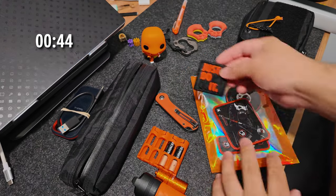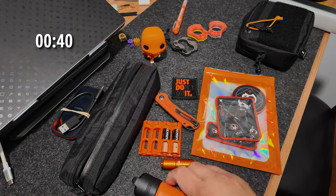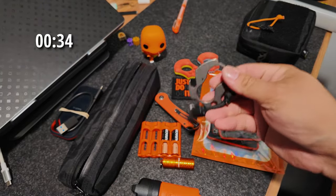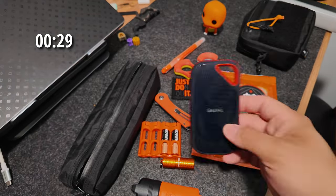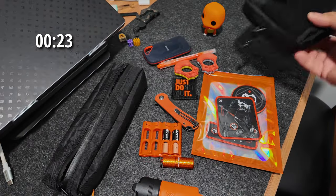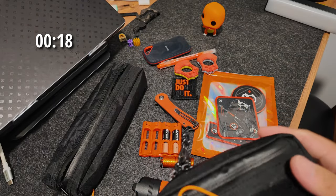I brought in a bunch of different EDC items — more patches, a battery case, a flashlight, a lighter, a knife. I grabbed this Funko Pop highlighter maybe just to break it up, but I don't think I'm going to use that. I also have a card drive with a little orange accent to it, and some pouches I might want to use. It's just trying to feel it out and get a lay for it.